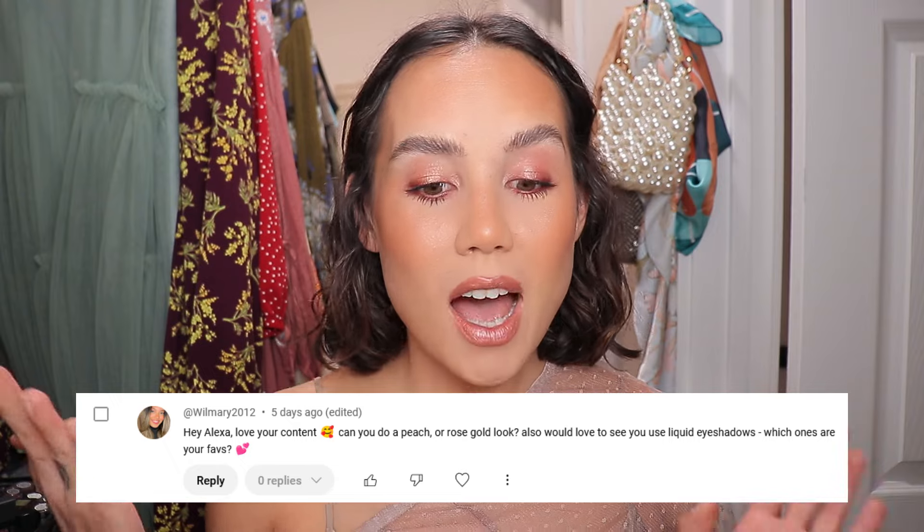Hey y'all, welcome back to my channel and welcome to another subscriber requested look. Today we are playing with all of the rose gold tones. I actually don't have a lot of rose gold makeup in my collection, so I just kind of used what I had, mixed things together, and I think it turned out great. So to the subscriber that requested this look, I hope that you enjoy this. This is a great look for the fall time, a great look for a festive occasion, and you can take the techniques I used today and apply them to any color scheme.